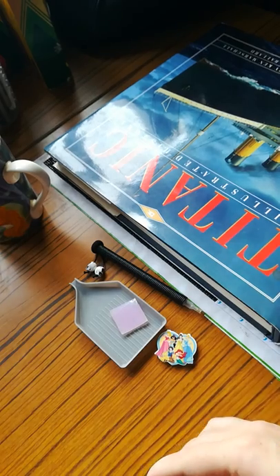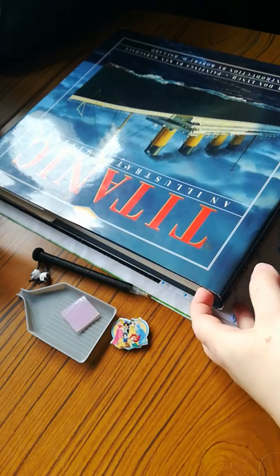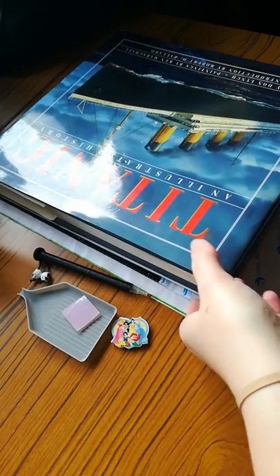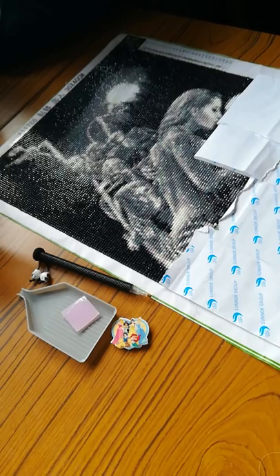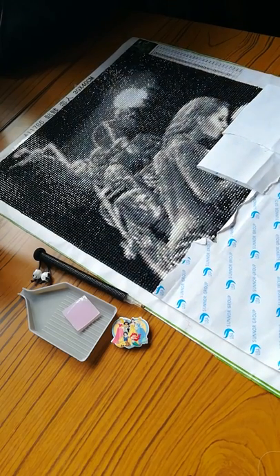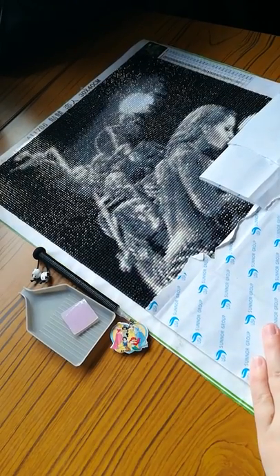The reason why I have a book on top of the diamond painting at the minute is to try and flatten the diamonds out. With this painting, the drills as I was putting them down kept popping up, so I've kept a really heavy book on top to try and keep the drills down. This is how far I've got — I only have about a quarter of it left to do.